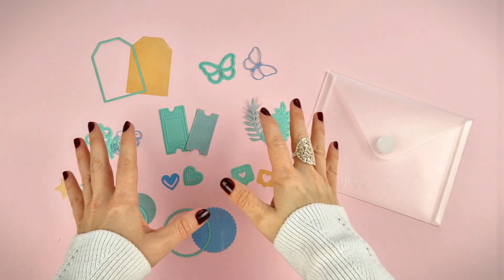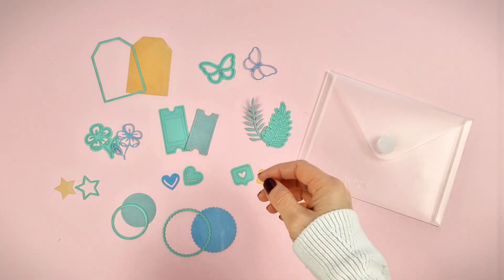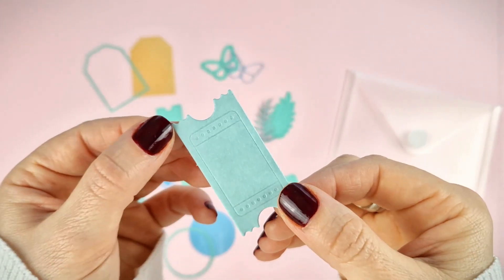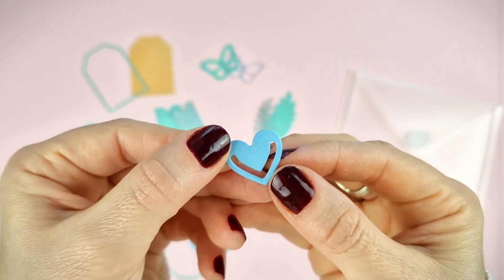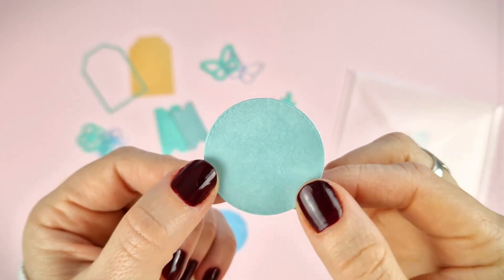First, we want to show you this exclusive die set. There are 10 dies with basic shapes, perfect for any kind of project. We can find a tack, a butterfly, a branch, a ticket, a flower, a star, a heart shaped clip, the I like it icon, a scallop circle, and a circle with embossing stitch effect.